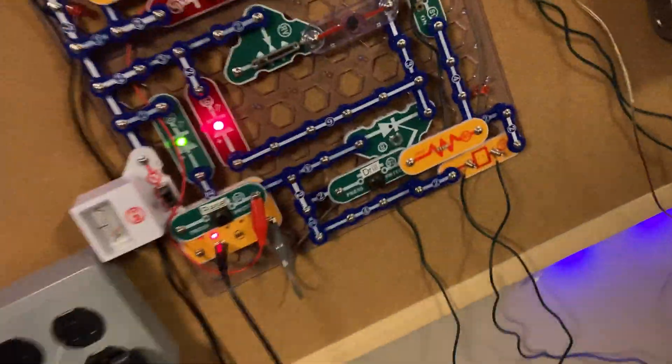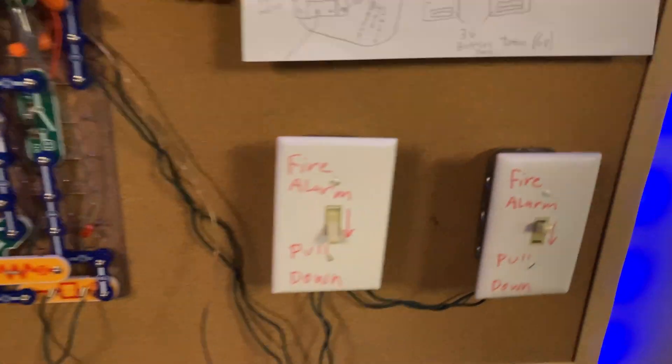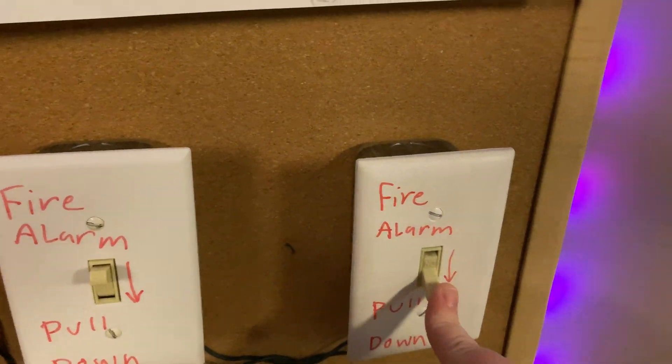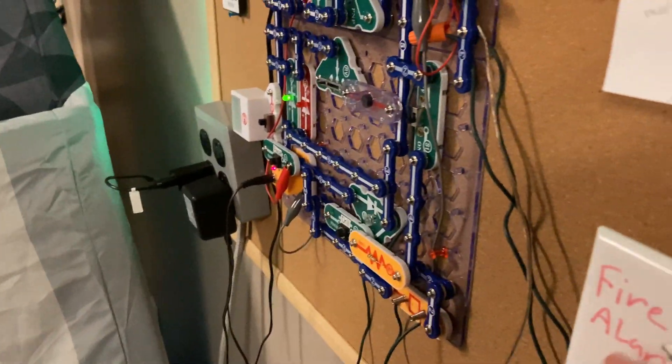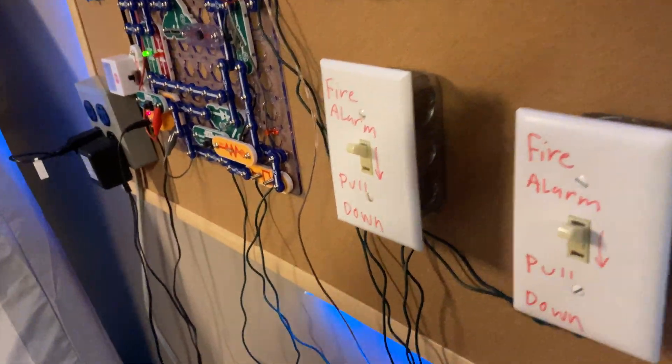Alright. So now then we'll do a reset. I forgot to show you this last time — I forgot to do a walk test. So we'll do a walk test real quick. Yeah, that's walk test.